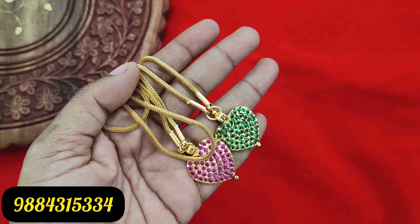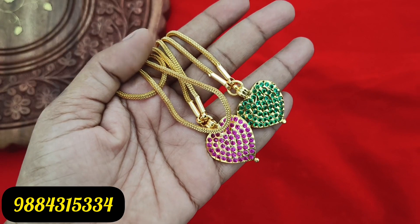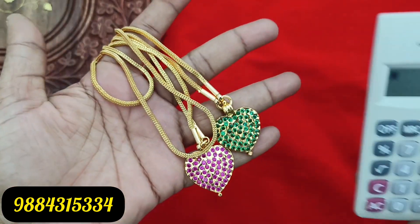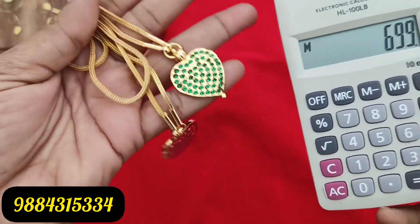First, you can see this item. You can see the full white or ruby white. Now it is full green. It is a full pink color, rani pink color. It is a nice chain. It is 699 rupees plus shipping.